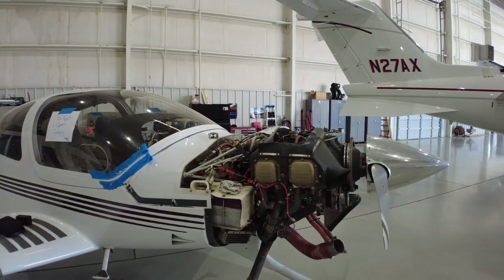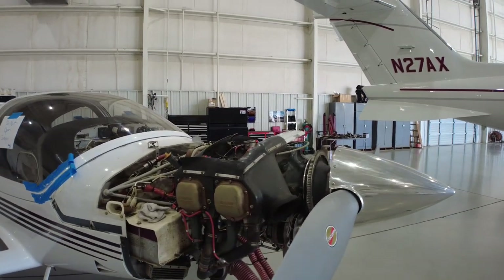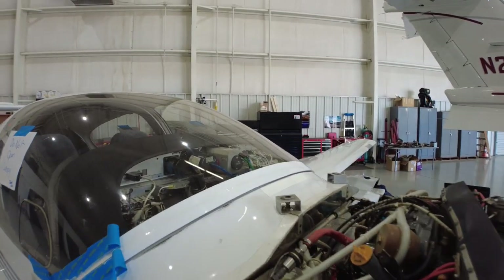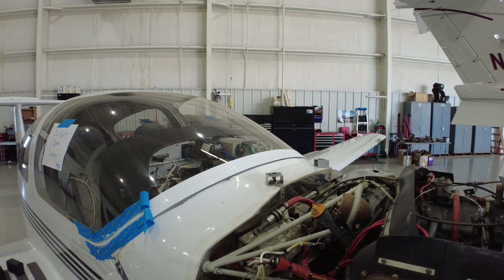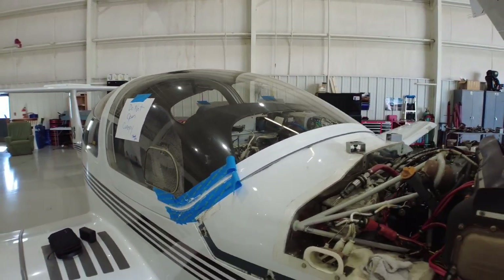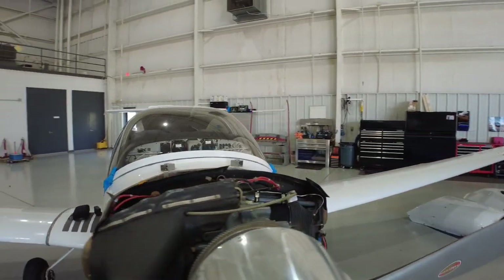I do lease it back, so it does generate a little income that helps offset some of this. And I do some of the work myself. For instance, there's a gap seal that goes around the airframe that was brittle, so I've redone that myself. I'll also replace the attitude indicator and just get my A&P to look at it, which will help control the cost a little bit.